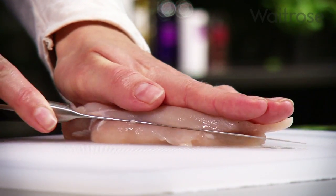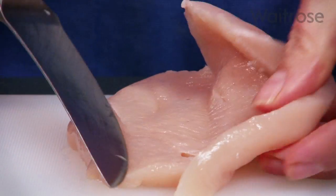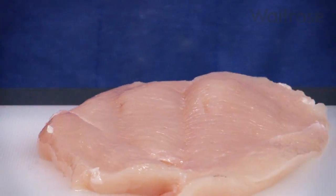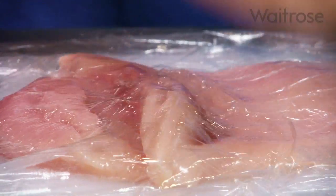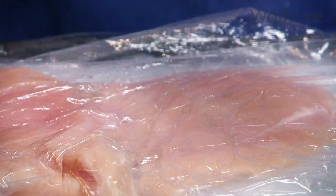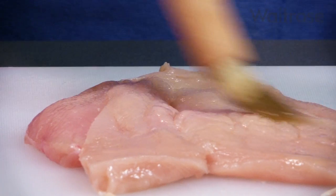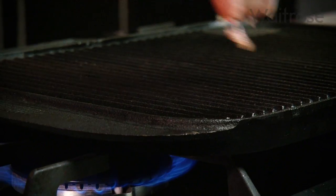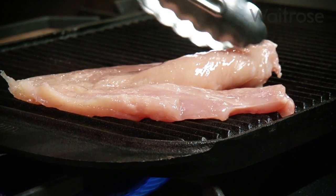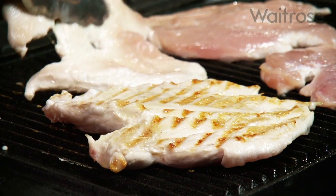Take four chicken breasts and slice in half horizontally, leaving the fillet joined in the middle. Place the chicken between two sheets of cling film and bat out with a rolling pin or meat mallet until flattened. Brush the chicken with a little olive oil. Heat a griddle pan until hot. Cook the chicken for three minutes on each side until cooked through and there is no pink meat remaining.